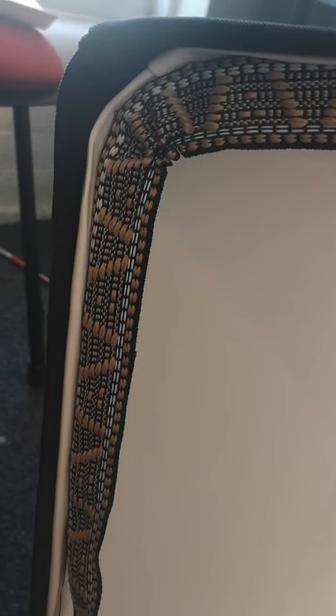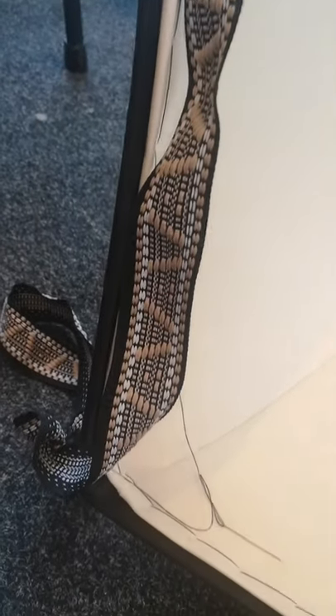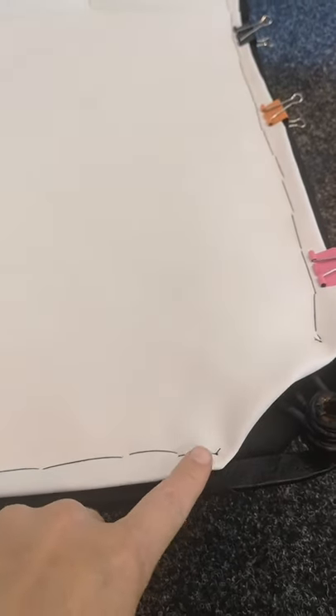As you can see, we've done through the corner there, then we just follow it down and then we're going to do the same in the other corner. And then once you've got to the other corner and right down to the other side, at the bottom here we're going to finish off in the same way that we started up here.